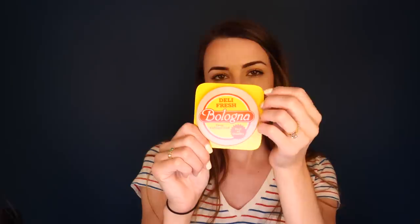And this bologna here — you'll want to keep that refrigerated, of course. And there is a seal of quality on this one. This is from our deli. So let me get a price on the bologna, the milk, and the orange juice.